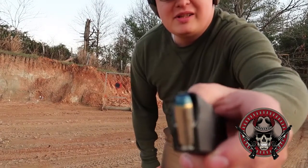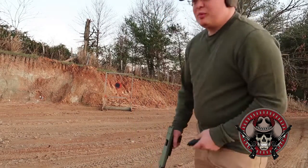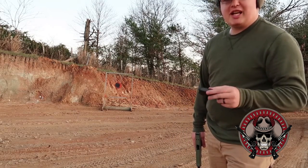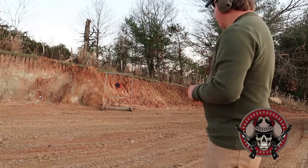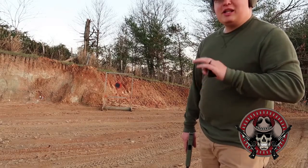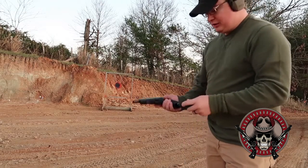Alright guys, here is the pure incendiary round, which is the blue tip. We're gonna be firing this a little bit closer — you guys are gonna be a little bit closer to it and I'll be just out of camera view, so that way you can hopefully see the flash. These things should do a lot better than the incendiary tracer combos because there's much more compound in them. Let's see how it goes.